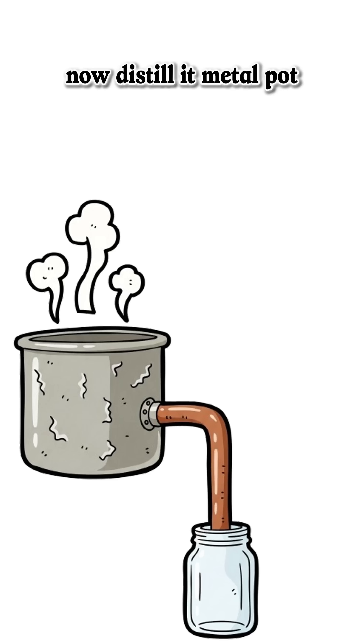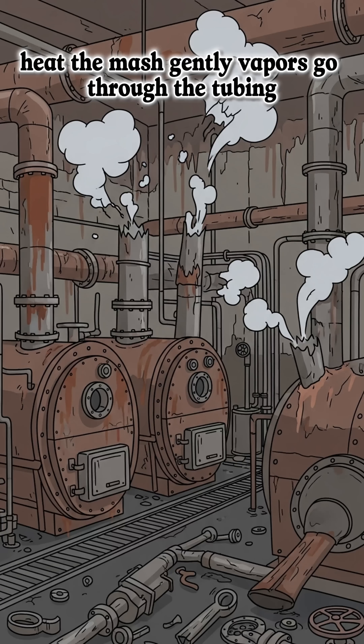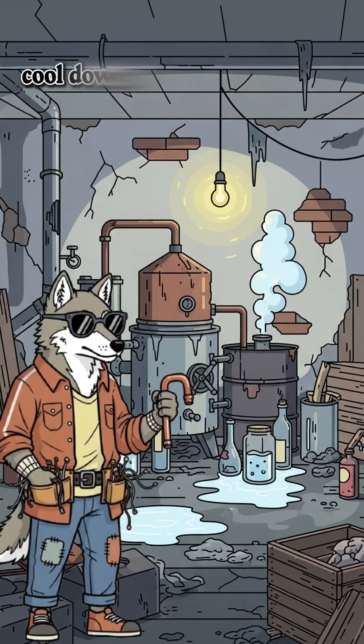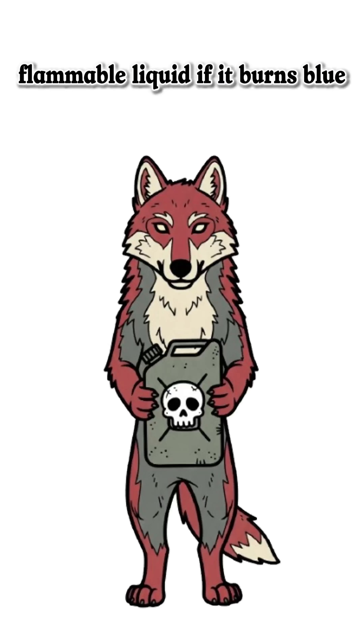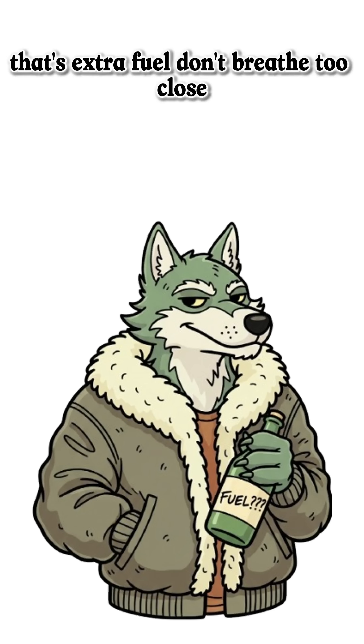Now distill it. Metal pot, copper tubing, and a container at the other end. Heat the mash gently. Vapors go through the tubing, cool down, and drip out as clear, flammable liquid. If it burns blue, it's fuel. If it burns green, that's extra fuel.